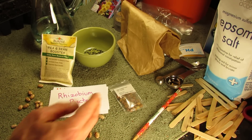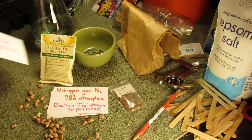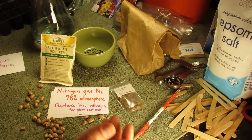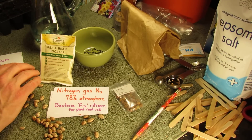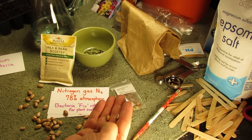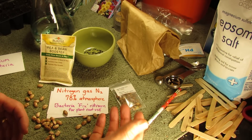When you plant beans or you plant peas, they have the ability to actually fix nitrogen from the atmosphere. 78% of our atmosphere is made up of nitrogen gas, and it's in a gas form, and plants can't use nitrogen in gas form. So the rhizobium bacteria works with the root systems of the peas and the beans, helps them grow stronger roots and create more nodes along the roots. And it's these nodes along the roots that fix the nitrogen gas and turn it into a usable form.